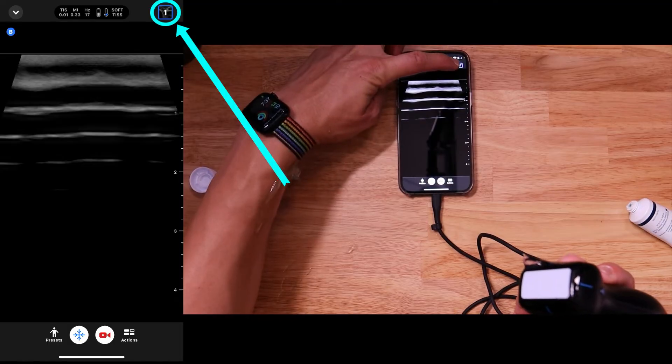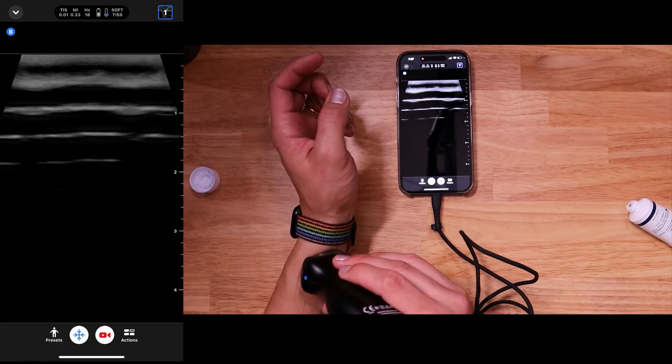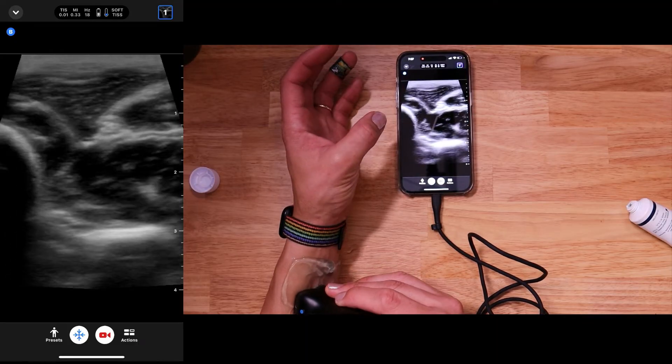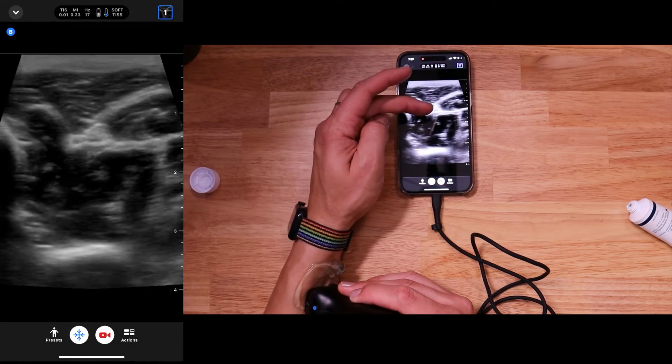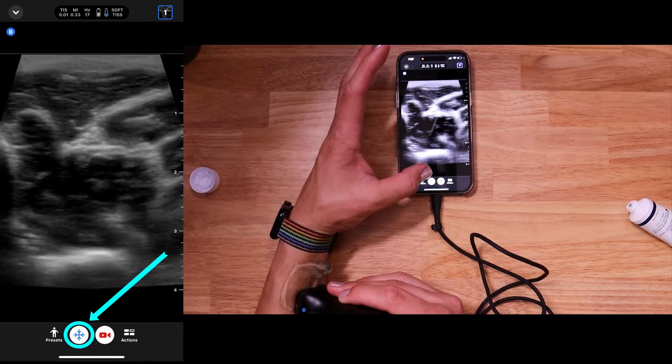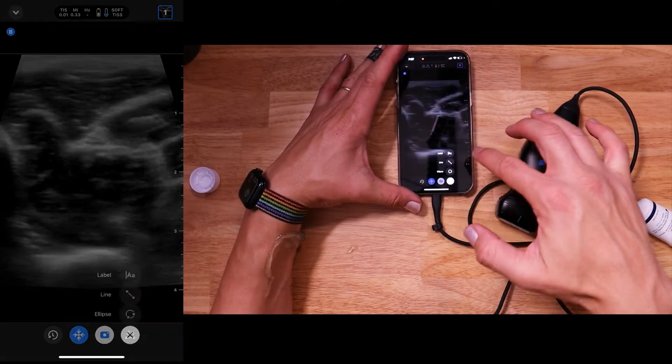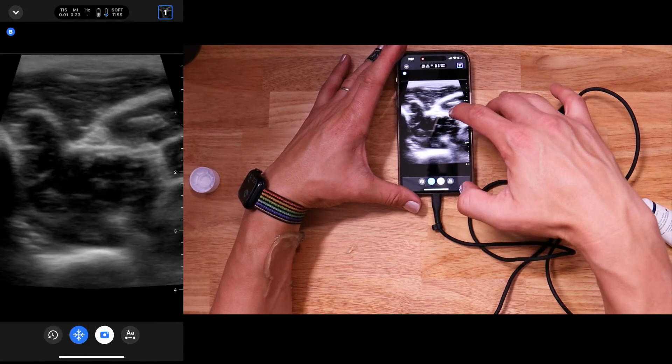Then we have a recording — you'll see it's right up there. Now if we want to do a still with a measurement, let's say I want to measure the width of my median nerve, which is right there, I'm going to hit freeze. So I'm frozen — I can put the transducer down, I can hit this button right here which is the measure tool, hit lines.